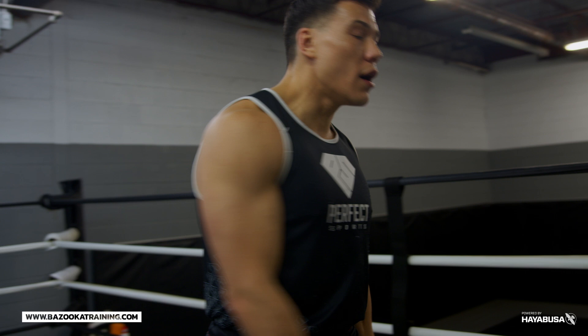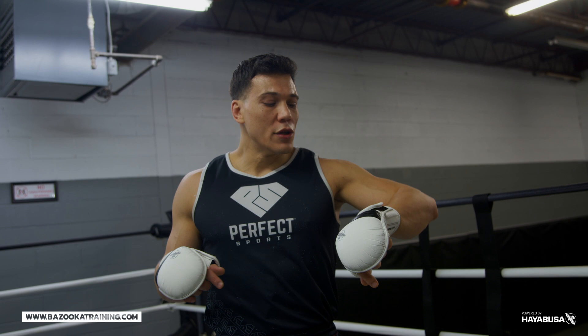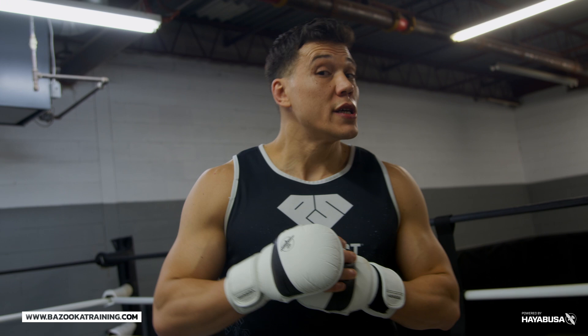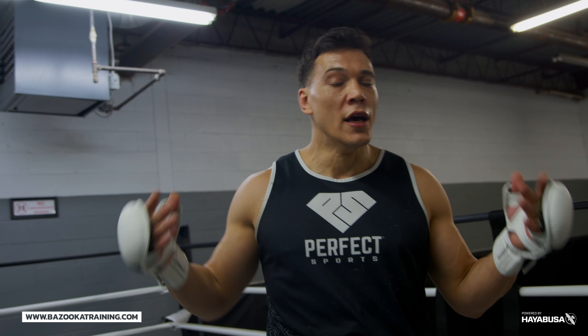Hope you enjoyed today's episode. Make sure you keep liking and subscribing to Bazooka Kickboxing and MMA, and support our channel by supporting our sponsors. We have Hayabusa — go to Hayabusa Fight, all linked below — and make sure you check out the T3 boxing glove line. This double-strap has been amazing. You can see I'm not even wearing wraps because it protects my wrist and knuckles so well.